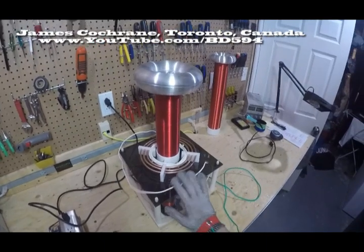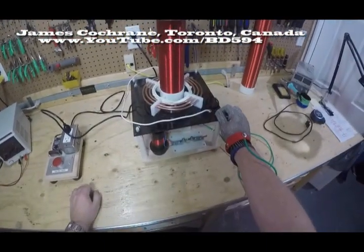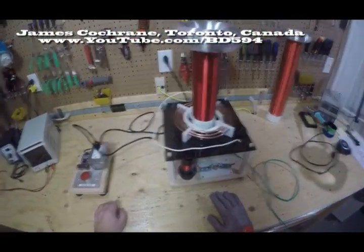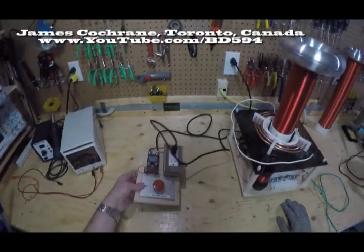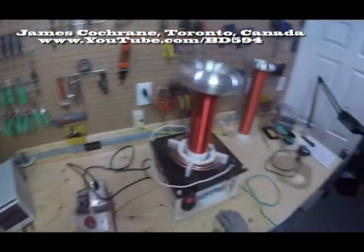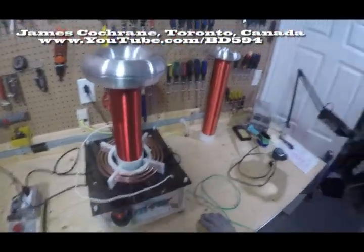So this is my old tesla coil. It's about 3-4 years old — I made it. 95% of it is stuff from Home Depot. I'll quickly go over it. Here is a deadman switch I made. It allows me to work with high voltage circuits and turn them on and off quite rapidly.